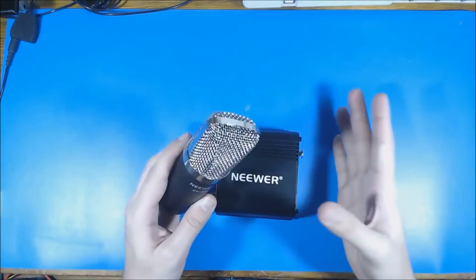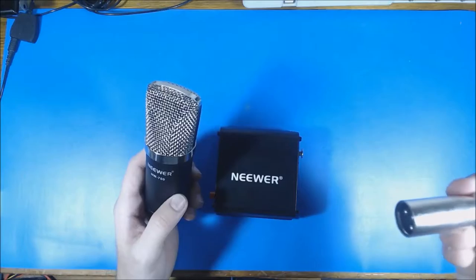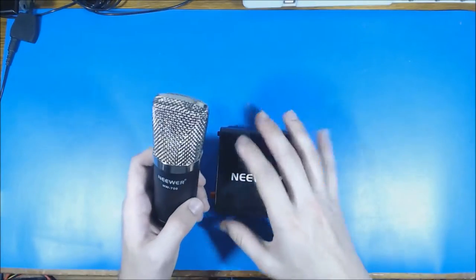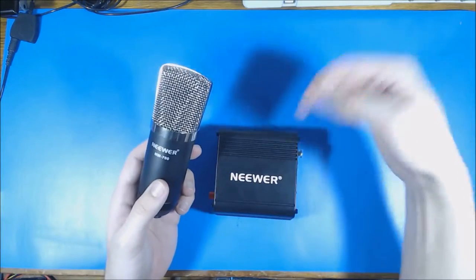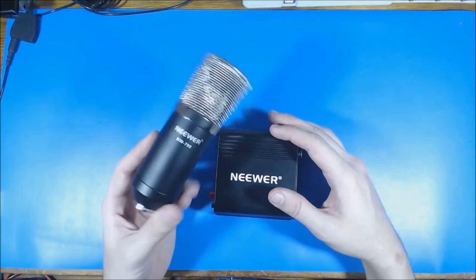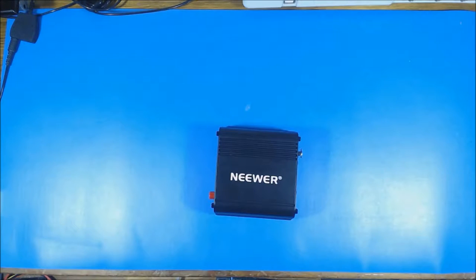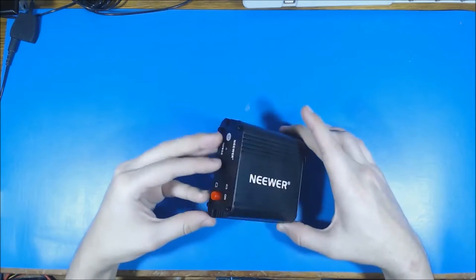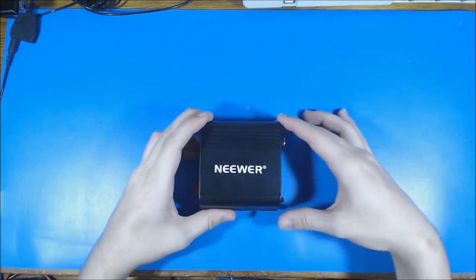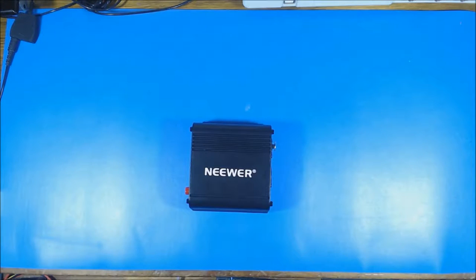The microphone came with this phantom power supply, a power brick, a boom arm, a microphone holder, XLR cables — really beautiful XLR cables — and pop filters, all in a really nice little kit for only $60. I might actually link it in the description below because this is a pretty decent quality mic for the price. I'm going to take this opportunity to crack this power supply open and see how a phantom power supply for a microphone is designed.